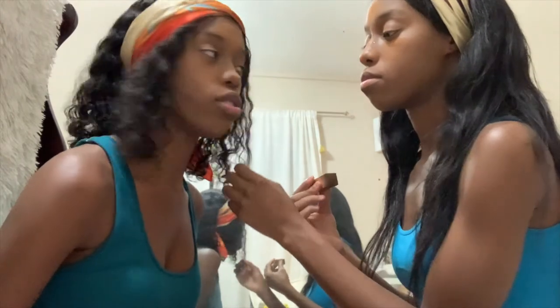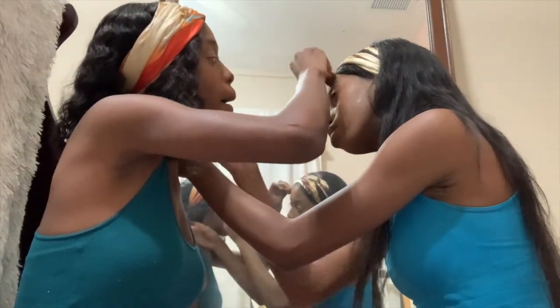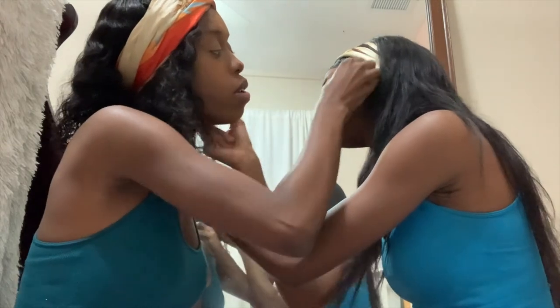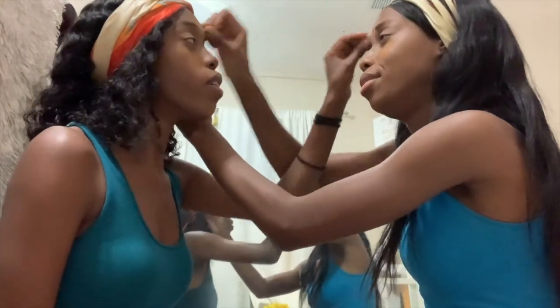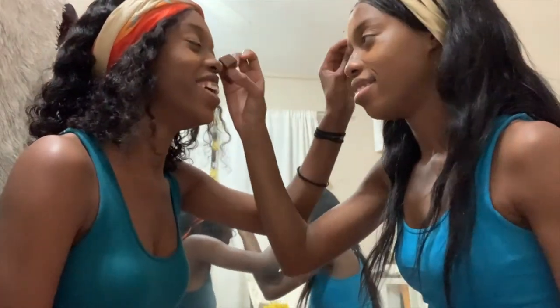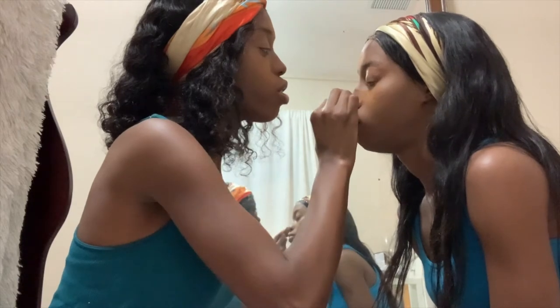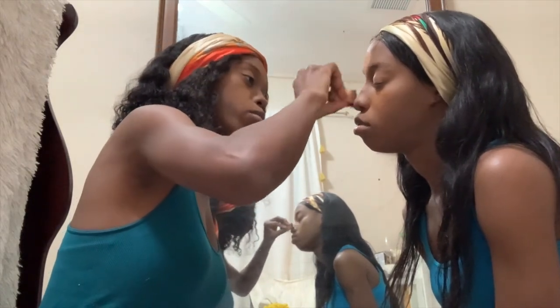Now we're gonna blend it. You're gonna dab like you did with the foundation and the concealer along that line. Try not to go too far over that line so you don't get too dark of an effect — the effect is just to enhance those dimensions on your face. Follow the lines. Now I'm going to do her face. Let's show you guys — keep in mind the baking powder is still not baked in yet — we're looking at the jawbone.